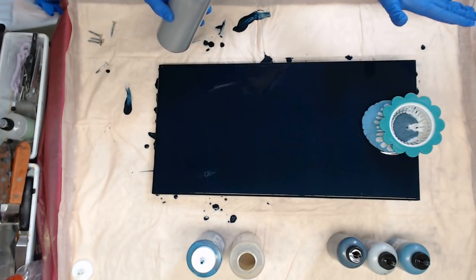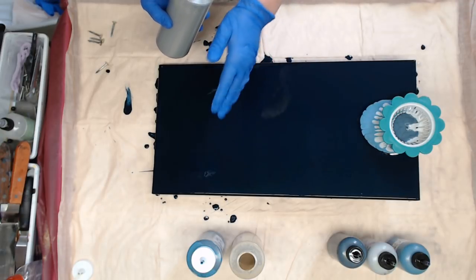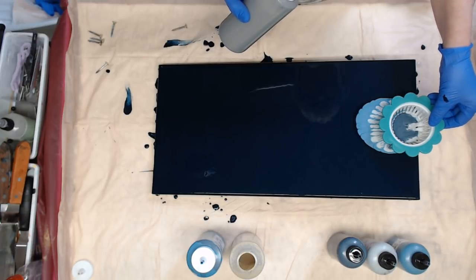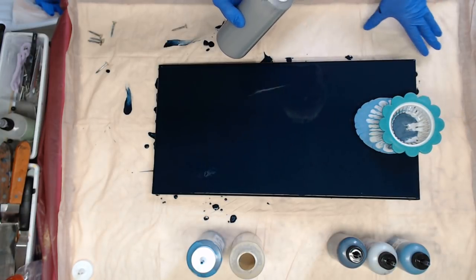I always like to watch to see if it's going to go down the middle or if it's going to go to one side — that helps me to do a little adjustment.